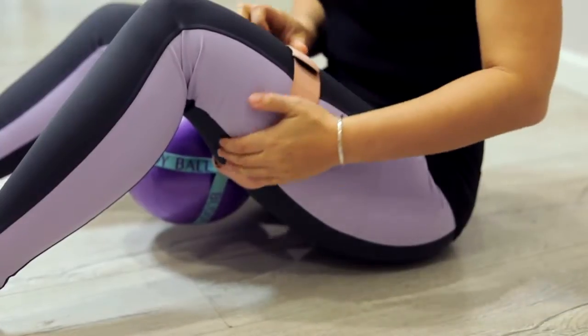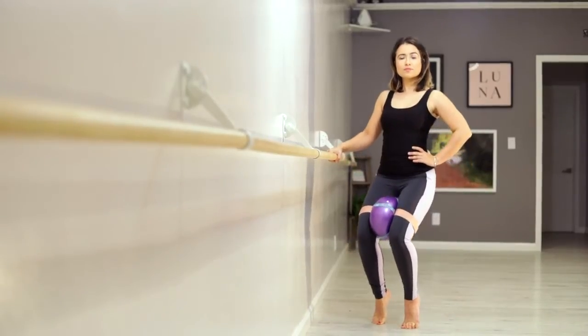The Body Ball Band will hold the ball in one position so you can go to your class without any disruptions. Also with the Body Ball Band you can do other exercises that will keep your legs, your butt, and your abs in shape.